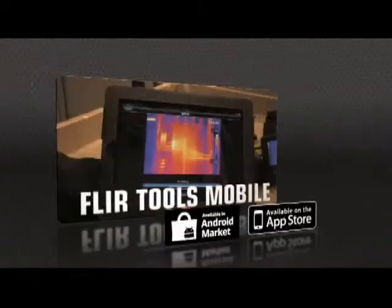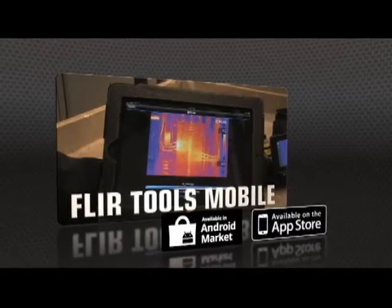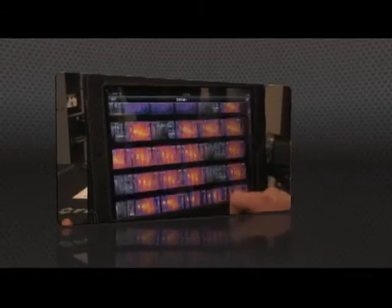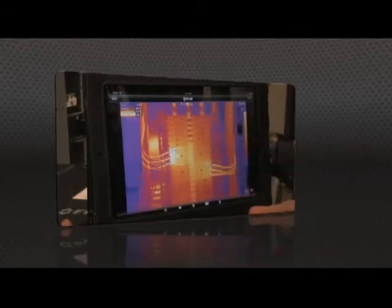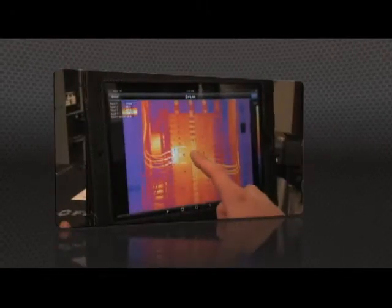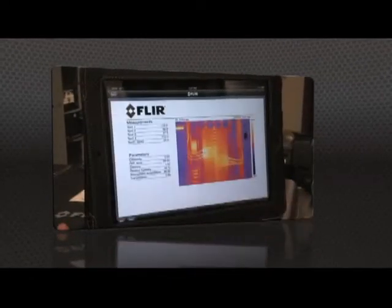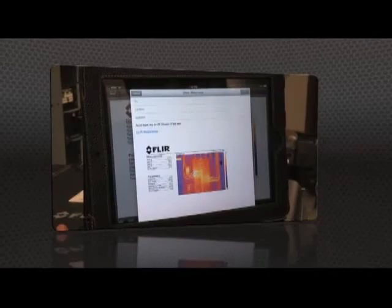Or speed up decision making even more with FLIR Tools Mobile, our latest app for Apple and Android. Import images from the T-Series with your iPad or smartphone, change the appearance, add measurement tools, and create a report — then send it off by email or up to the cloud right from the field.